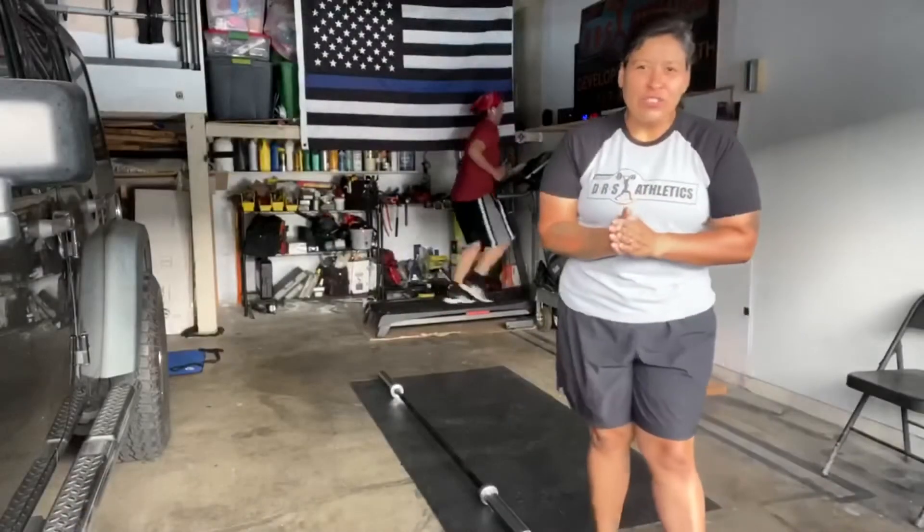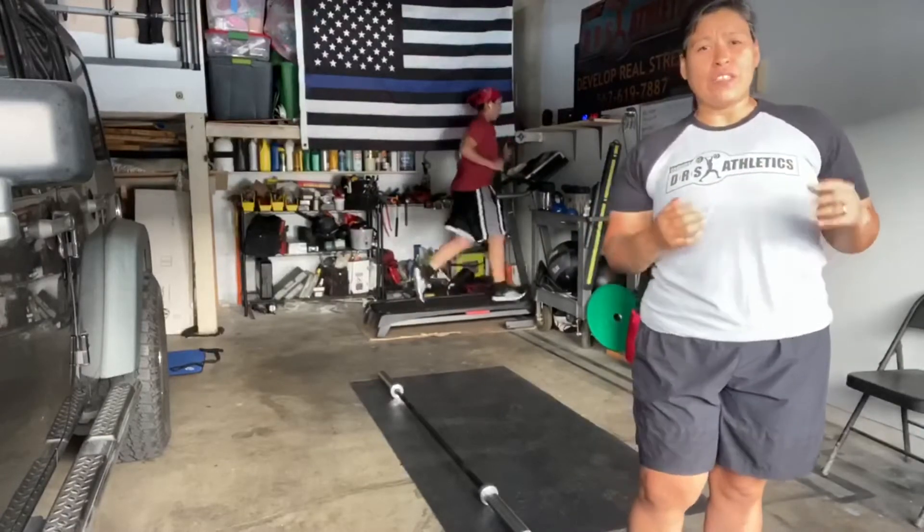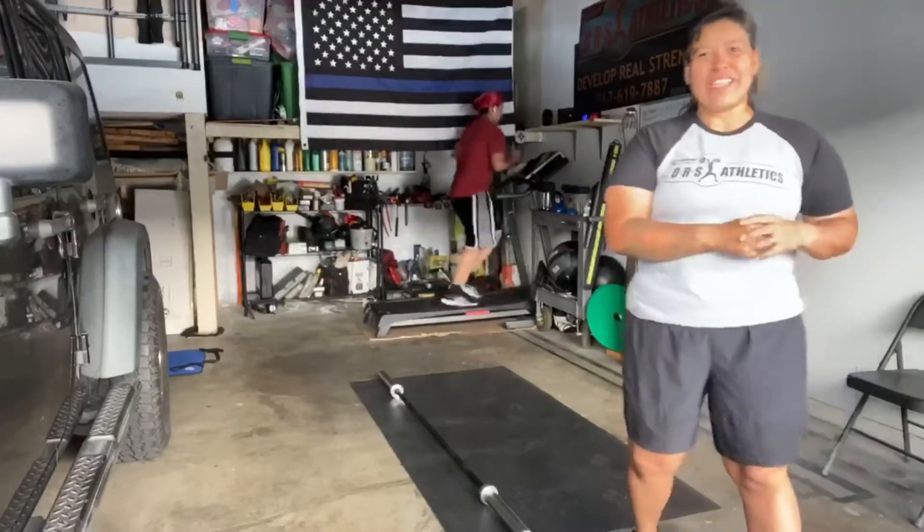Hey everyone, this is Coach Alex with DRS Athletics here with Monday's workout for July 20th, 2020. And you all know the all-so-friendly Dorothy there working out like always.